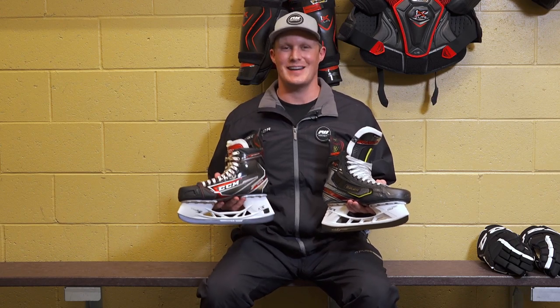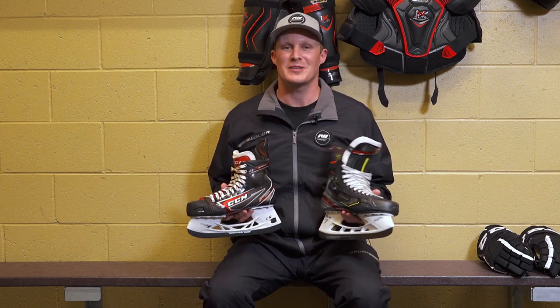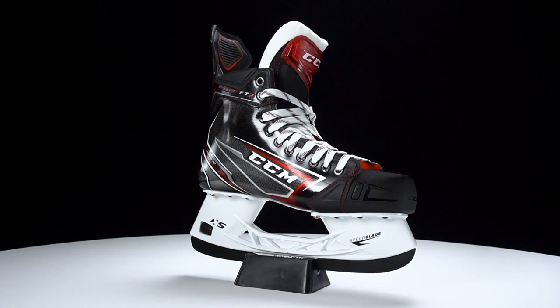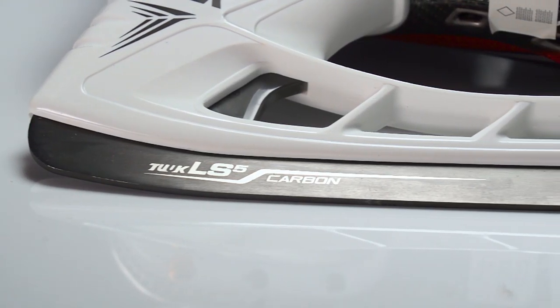What's going on guys, Chase with iDub Hockey here to do a quick comparison between the new Bauer Vapor 2X Pro and the CCM Jetspeed FT2. Starting at the bottom, we have the Tuuk LS5 carbon steel.